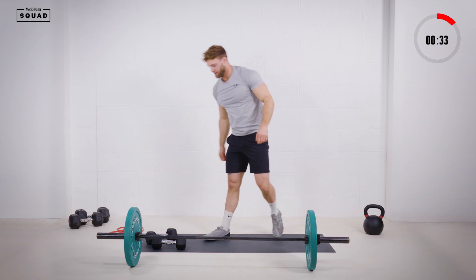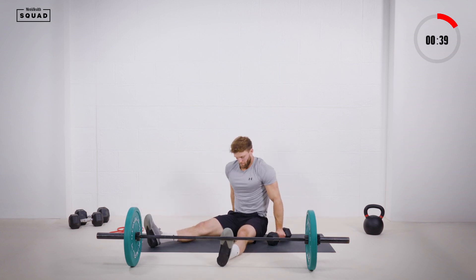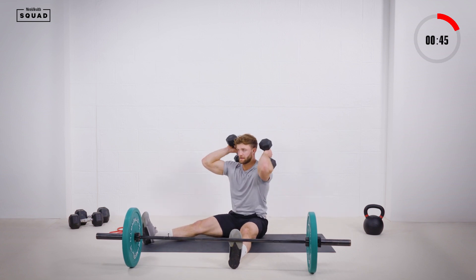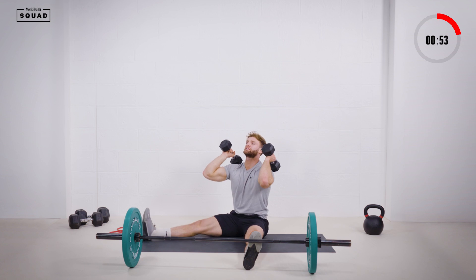Set yourself up for the Z press. Dumbbells to shoulders. Set that position — really want to sit tall here, make sure you're not collapsing. Really engage the core, sit upright, nice and tall.